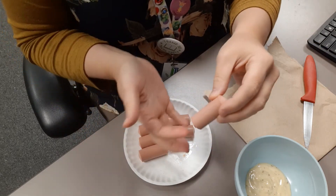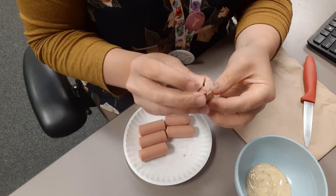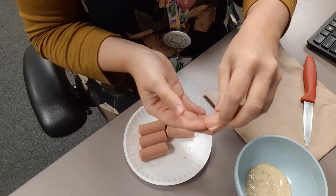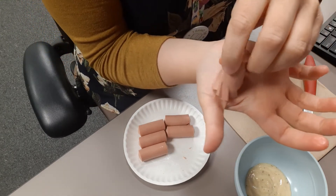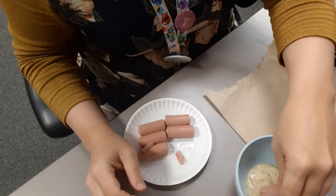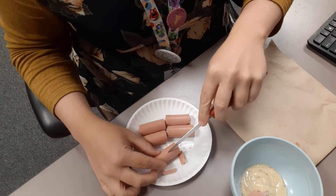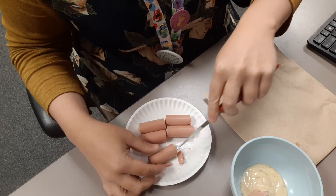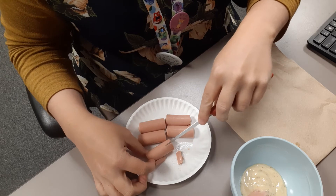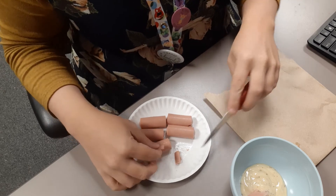All right, so the idea is you can see it's got some pieces, but when we separate them and put them into our condiments, they look much like an octopus. You just put them in there and you can decorate — you can actually cut some eyes too if you wanted. Three, four, five, six, seven, and that's it.